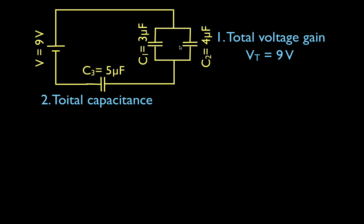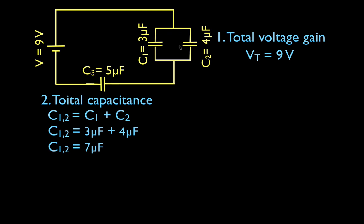We notice we have two capacitors in parallel. When we have capacitors in parallel, we can just add up their capacitances to get the total. So the capacitance of 1 and 2 is C1 plus C2, which is 3 plus 4, and 3 plus 4 is 7. So the equivalent capacitance of capacitors 1 and 2 is 7 microfarads. I'll draw in that equivalent capacitor and label it 7.